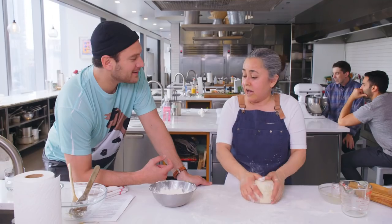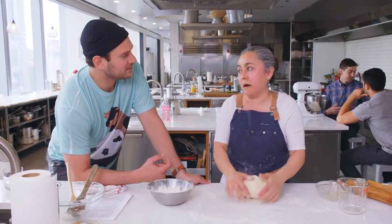We're going to fry these empanadas. The filling is ham, cheese, and onions.